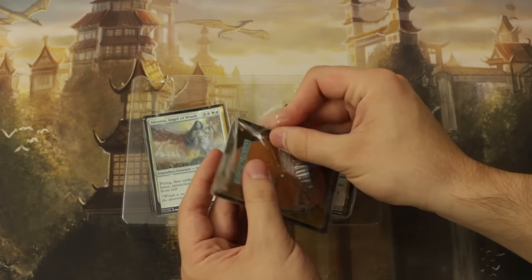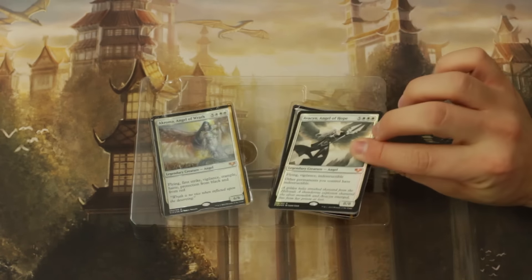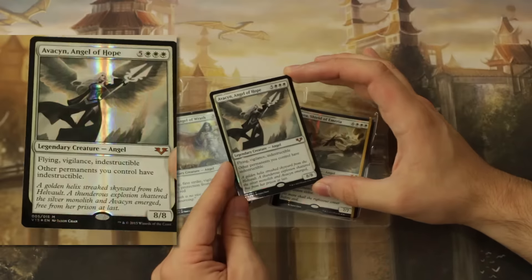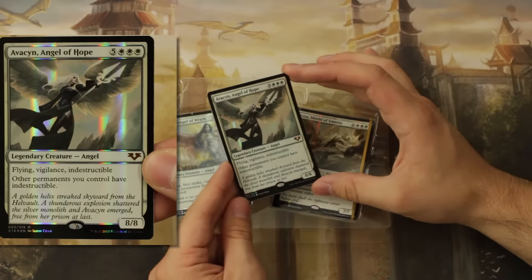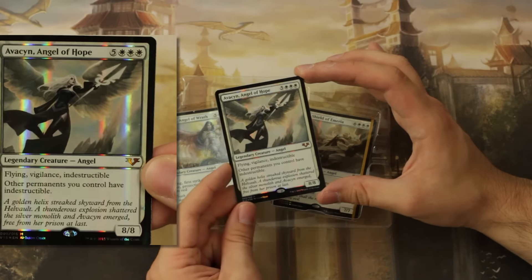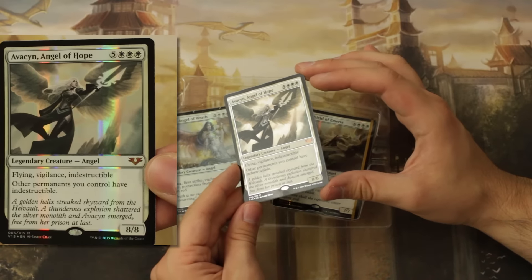Here's a card that I just love and is great in Commander. The From the Vault foiling is actually not that bad for the Angels — I kind of like it. It has an amazingly glossy finish.